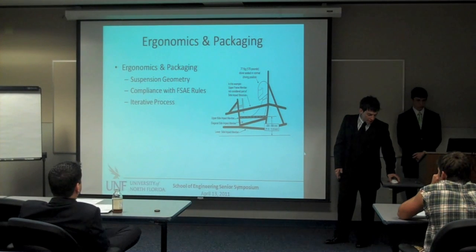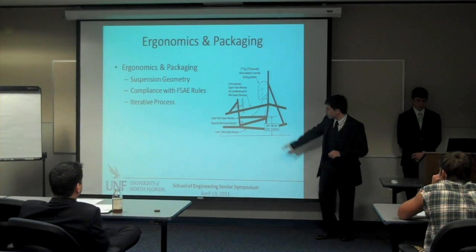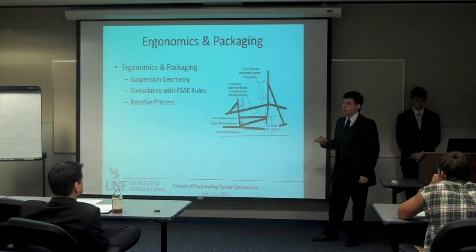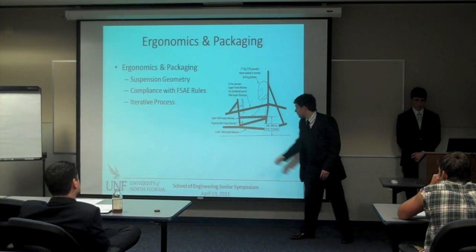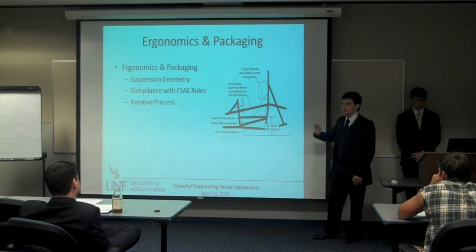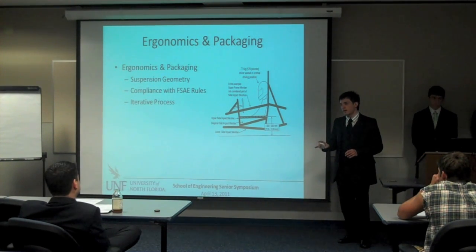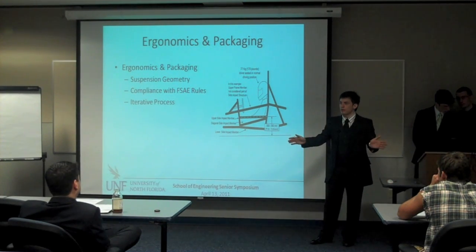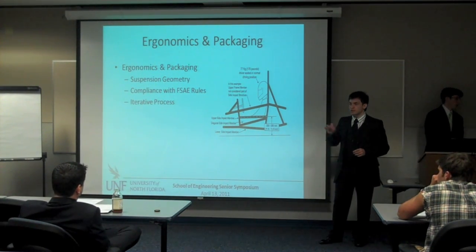The FSAE rules governing ergonomics and packaging of the chassis are defined in the handbook. You can see here a display of the side impact zone. FSAE takes driver safety very seriously, governing aspects such as the main roll hoop and the front roll hoop, and even tech inspection requires a thorough test of your car. One of the main key points in minimizing load in your chassis is triangulation. Triangulation creates more nodes — the more nodes you have, the more surface area you have to disperse force through. By increasing that surface area you minimize stress, and by minimizing stress you increase your safety factor.